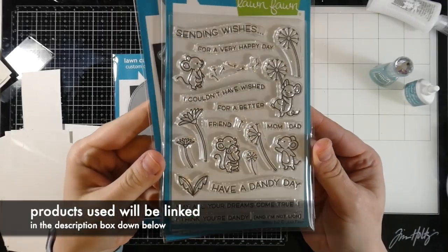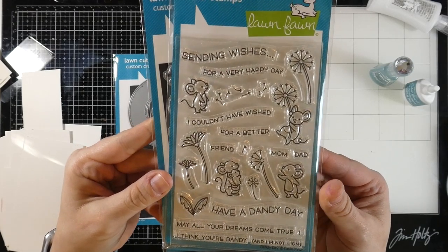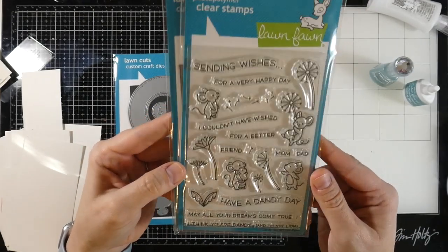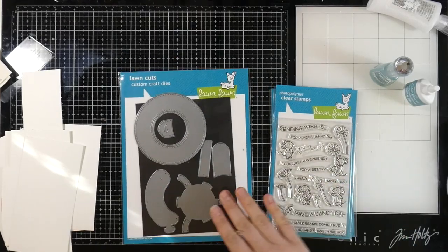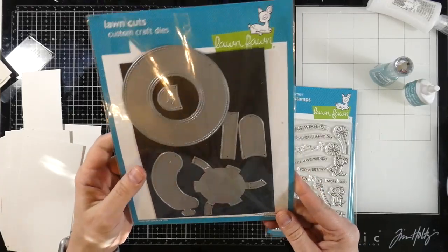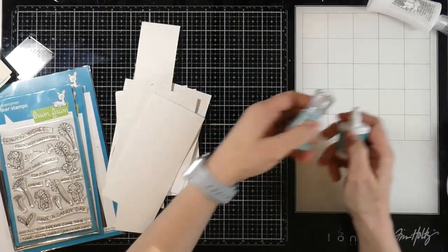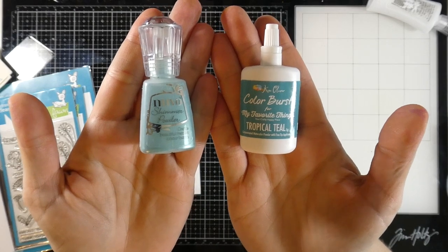They're all basically the same, but they're going to be using some different products to compare and contrast. The first product we're using is the Lawn Fawn Dandy Day Stamps and Dies. I thought those would be perfect for my mix and match. We're also going to be using one of my favorite new dies, which is the Magic Iris Die. I thought it would be perfect with the Dandy Day. So I've got some watercolor scraps all cut down.